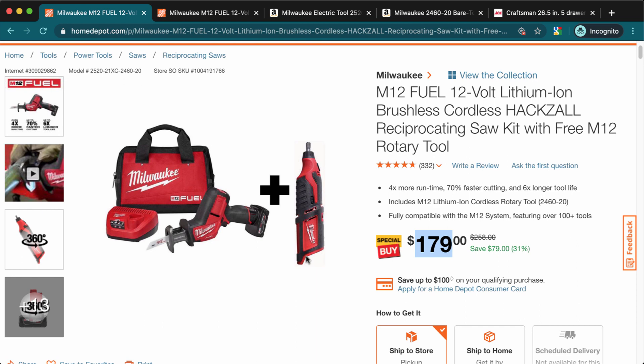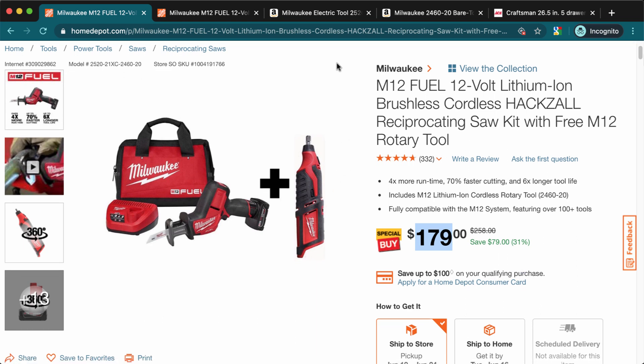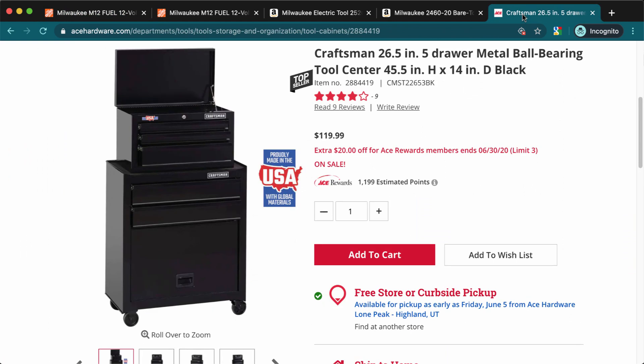I always put links to these deals in the description so you can check them out or buy them. Also, keep in mind that deals expire — sometimes the same day, sometimes the next day, sometimes within a week. Subscribe to this channel and hit the bell so you get notified as soon as I upload a new deal and don't miss out.